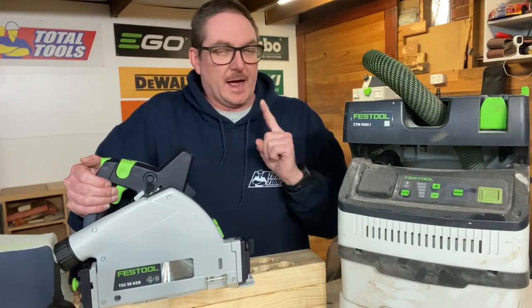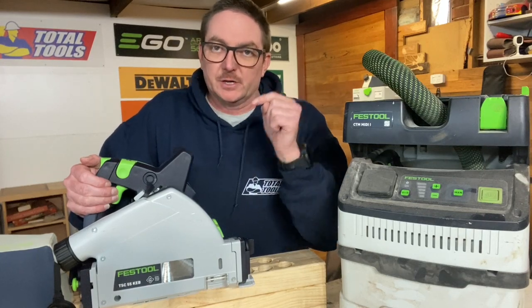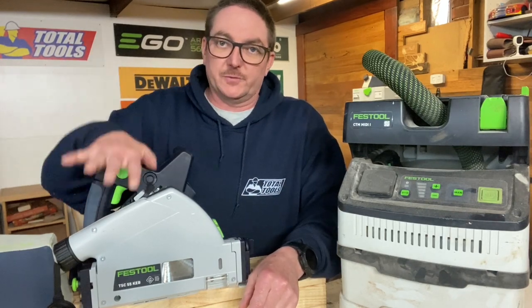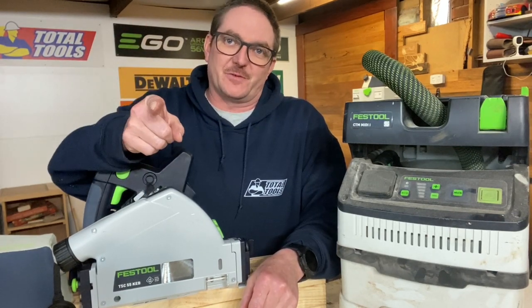If you want something that's fully integrated and has an entire system behind it, check out the Festool. Hit up the stores, hit up Festool and try and get a rep on site. Put this thing in your hands — I reckon you're going to be very impressed.